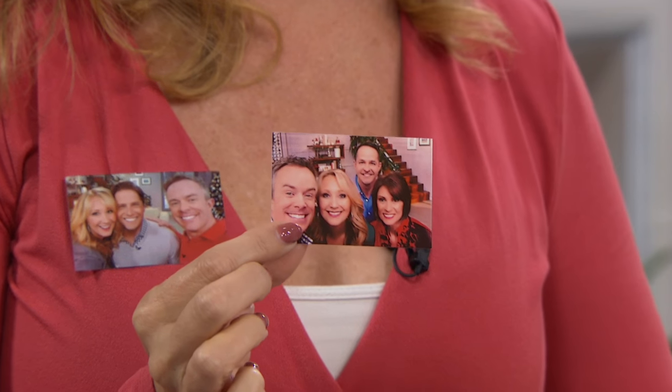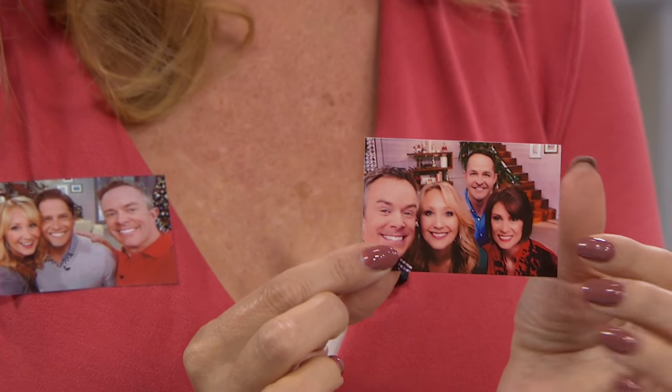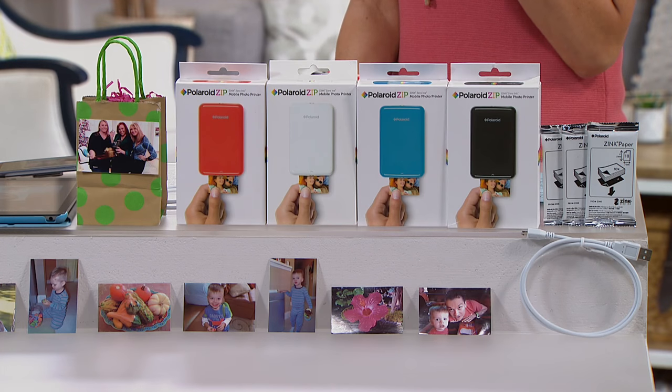It took about a minute — look at this! For the refrigerator, for photo frames, for the times in life where you want an actual printed picture, now you have it. It is awesome — it's the neatest, coolest, and easiest technology.